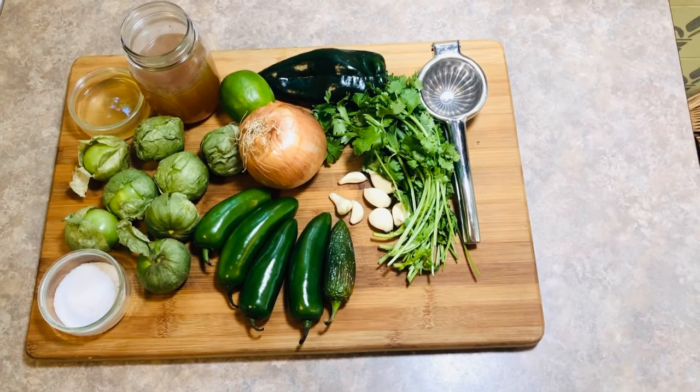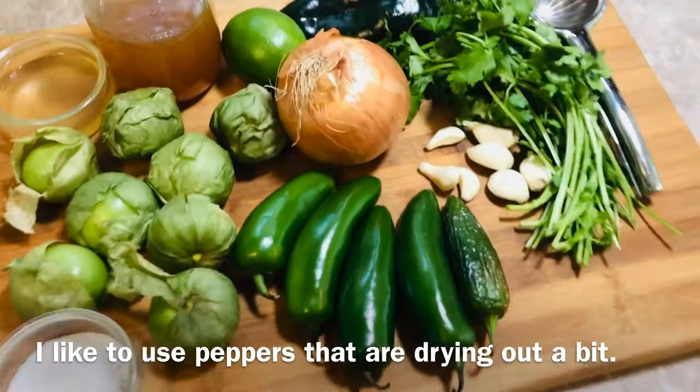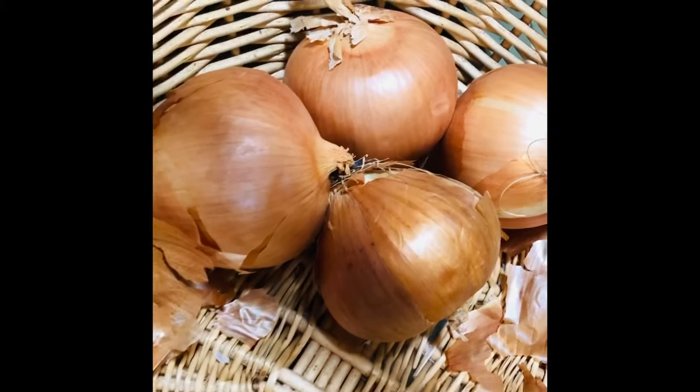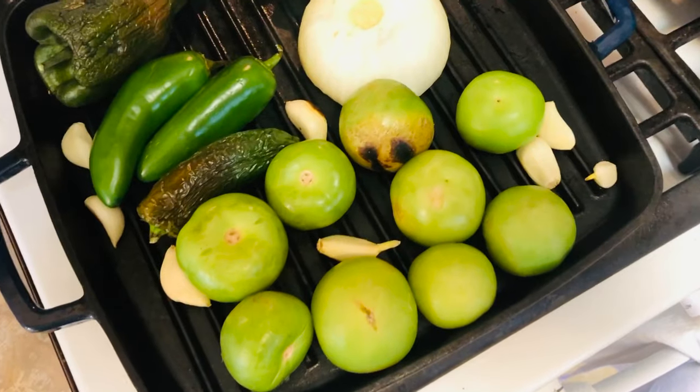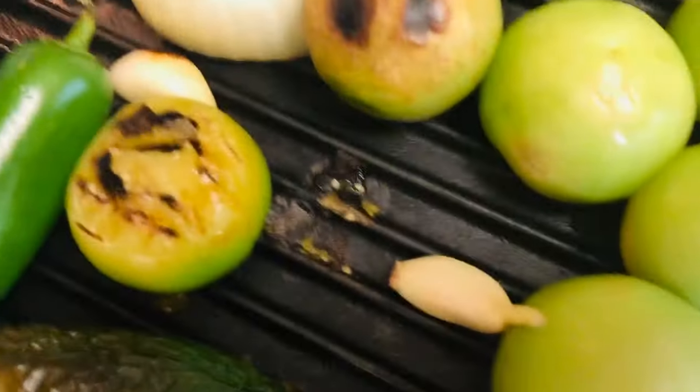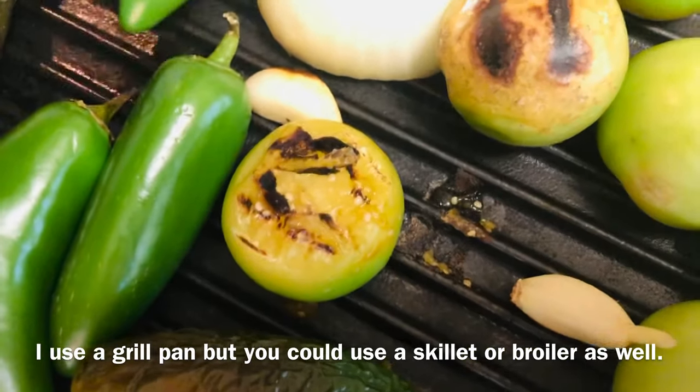You're going to start with eight large tomatillos, a small yellow onion, five medium jalapeños, a poblano, and at least eight cloves of garlic. Cut your onion in half and place one half on a hot pan with the other vegetables. Roast them for about 10 minutes until the skins begin to blister and you start to see charring appear.